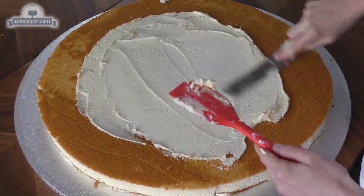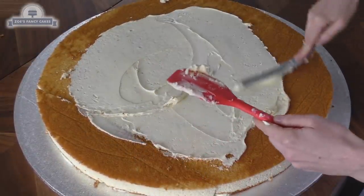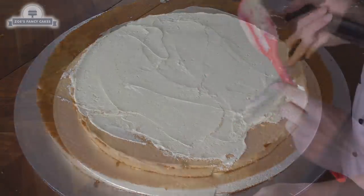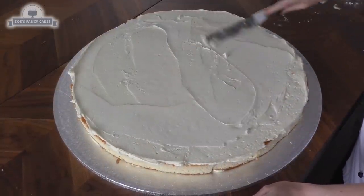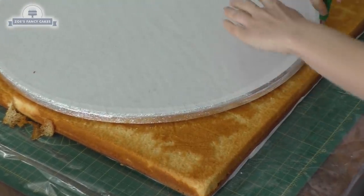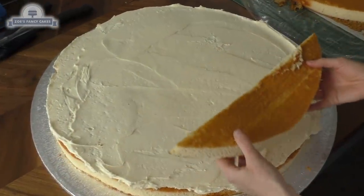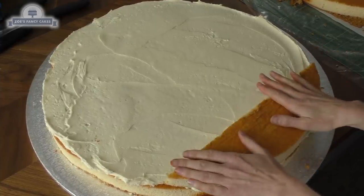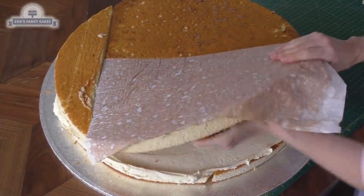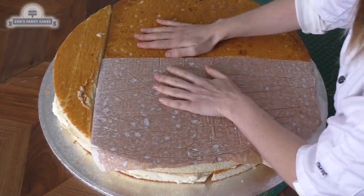Then I'm putting another layer of buttercream on — this is going to be in the middle of my two layers of cake. I repeat the same process again and cut around that cake board. I had to cut the second layer into smaller pieces because I struggled to pick it up without it breaking, then sandwiched those pieces on top.